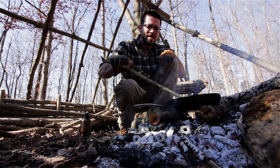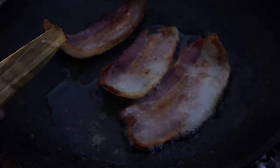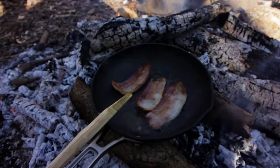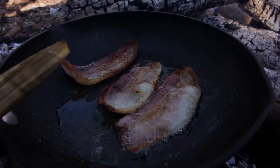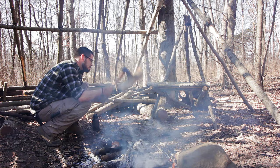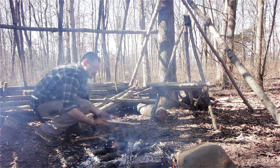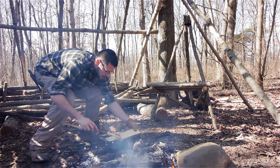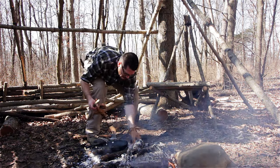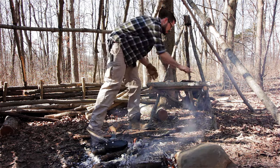Slow and steady wins the race. That bacon smells good. I like the little frying pan but it's not big enough for big pieces of bacon — I'm going to need to start bringing my grill out. Dang it, dropped a piece of bacon. Three things guaranteed in life: death, taxes, and Scramble Doe dropping bacon into the fire. I saved it though, and I will eat it.